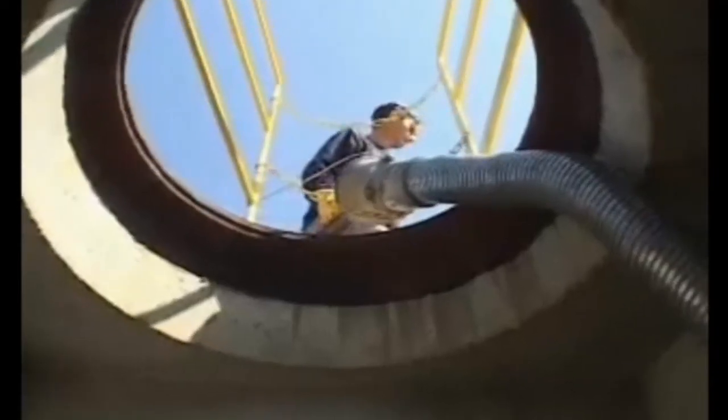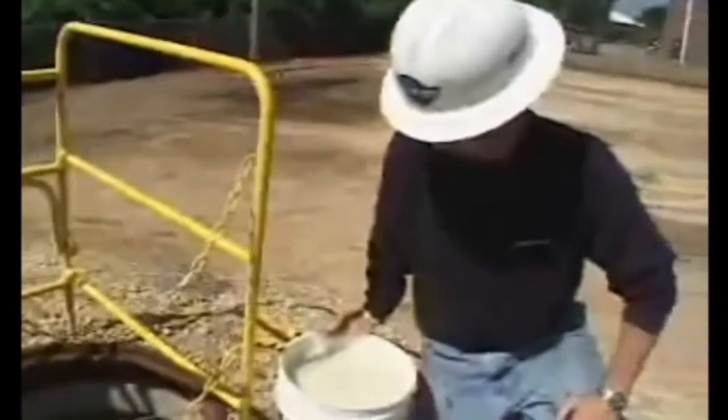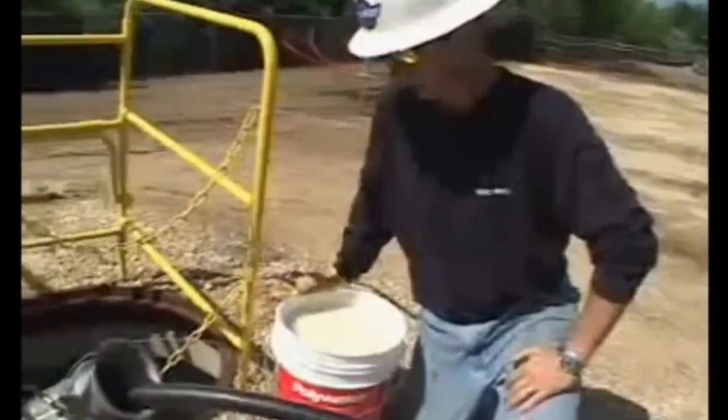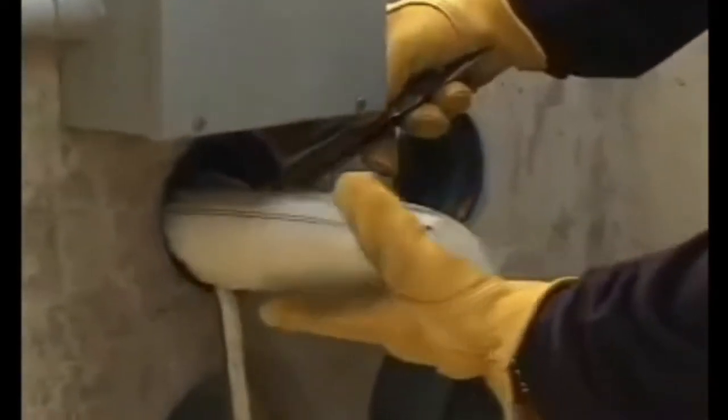Feeding the cable directly into the duct bank with a feeder tube makes it easier to lubricate cables by being above grade and out of the manhole, providing more room to operate. Before pulling, scoop a few handfuls of lubricant into the duct before the head end of the cable to help pre-lubricate the conduit. Front end packs can also be used to pre-lubricate the conduit ahead of the cable.